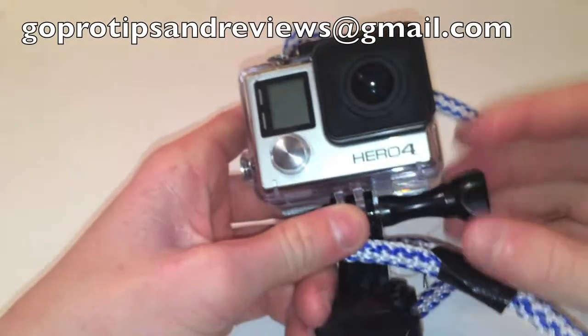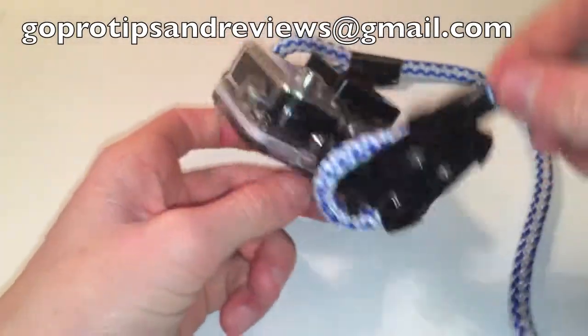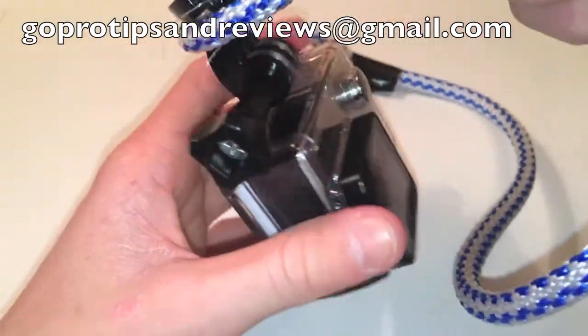If you made one of these, email me a picture at goprotipsandreviews@gmail.com. And don't forget to subscribe for more GoPro tips and reviews.